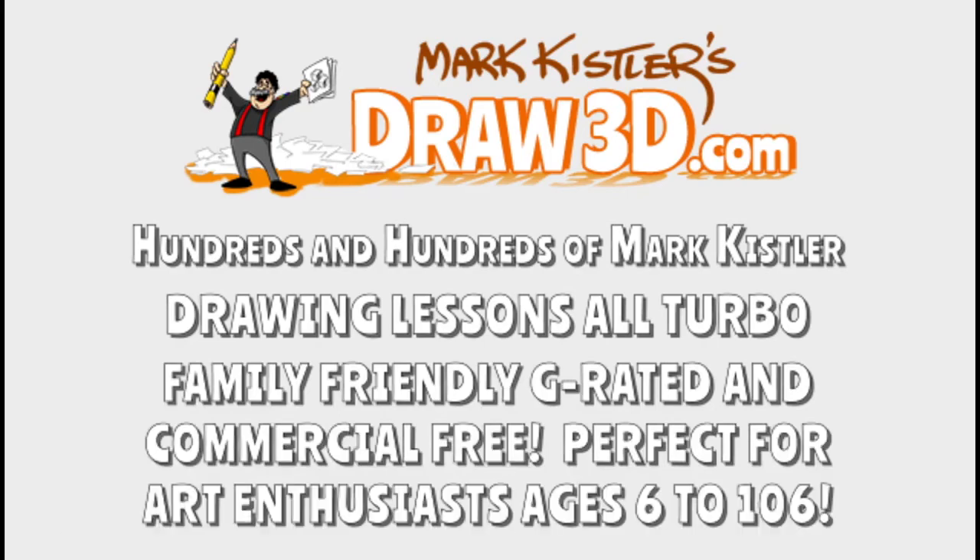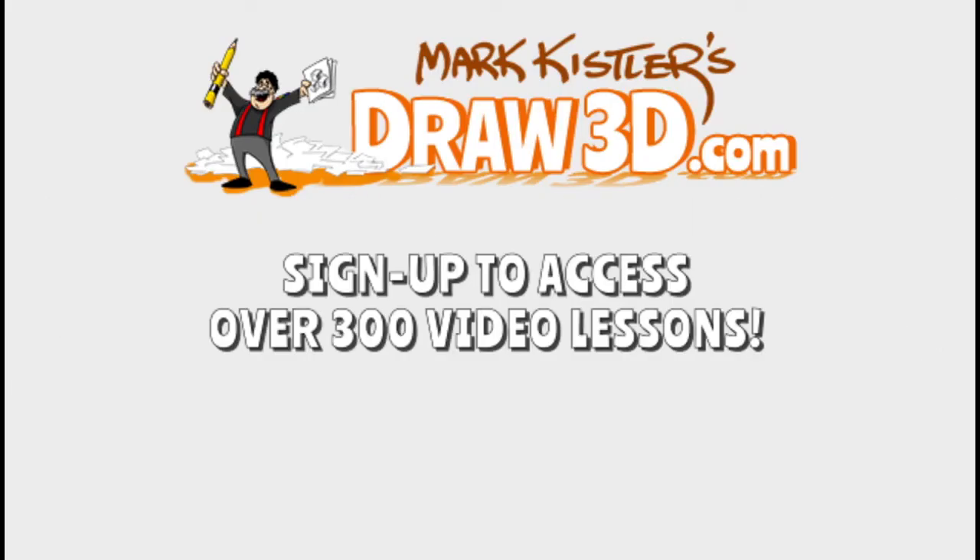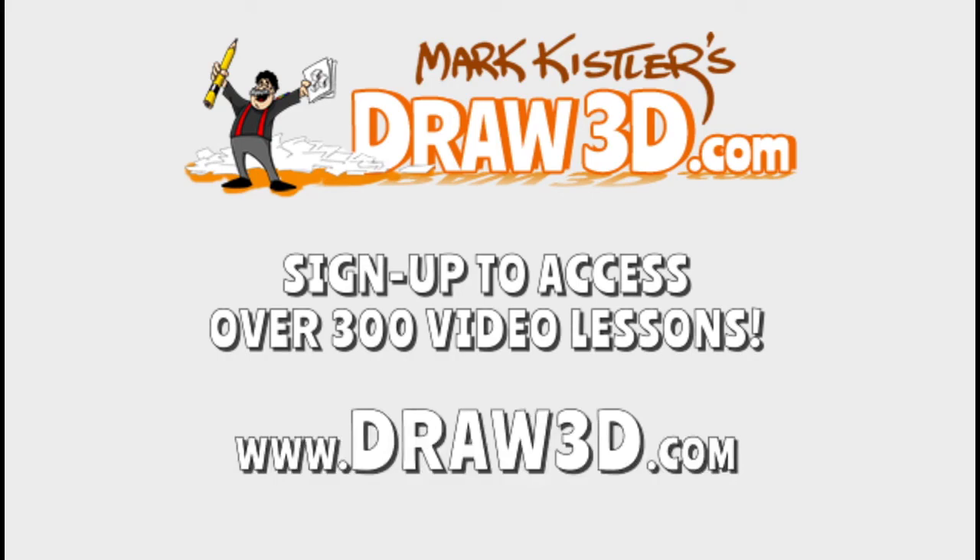Did you enjoy drawing today? Head over to draw3d.com and join now. Pencil power!